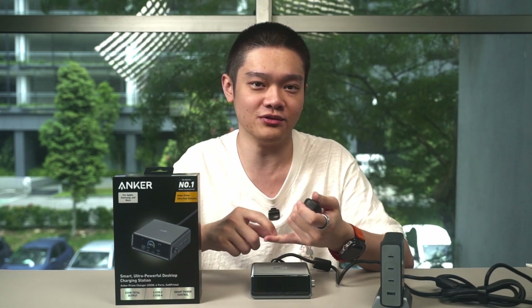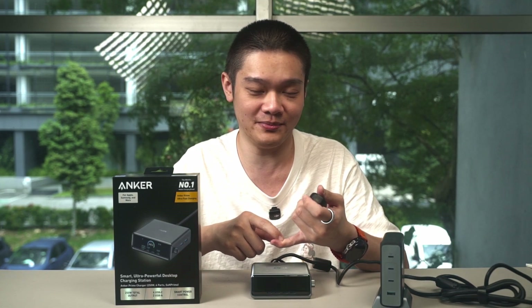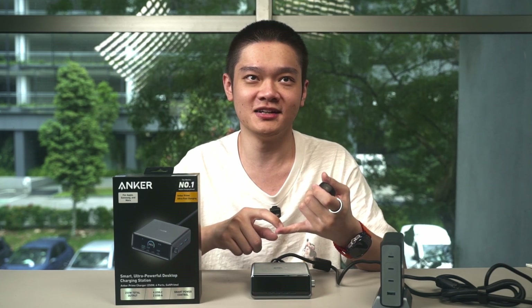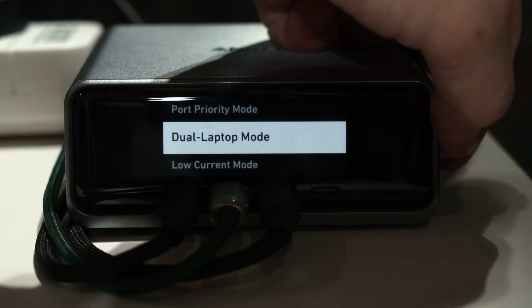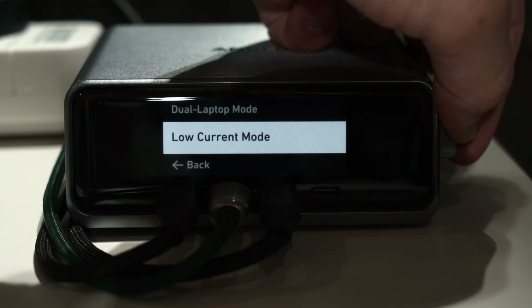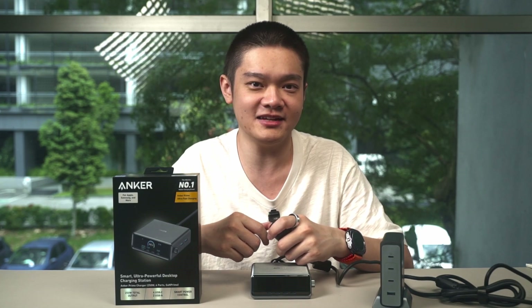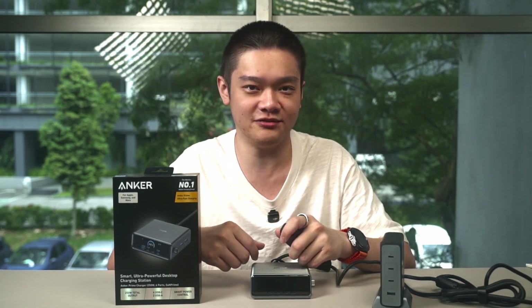I'm someone who doesn't use fast charging unless I need it. There's plenty of evidence that fast charging causes unnecessary heating for your battery, and heat is lithium-ion batteries' most prominent enemy. So if you charge overnight, you can select low current mode in the settings, which lowers the power accordingly — great for devices that don't have a built-in option to limit charging speed.